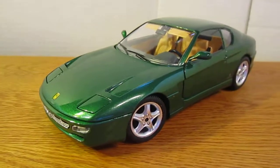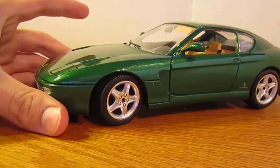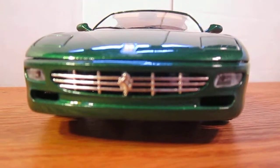To start off it's a really cool color green — I actually really like this color, it's like a forest green kind of, it looks really nice. It's got the flip up headlights, fog lights and the grill — pretty good.